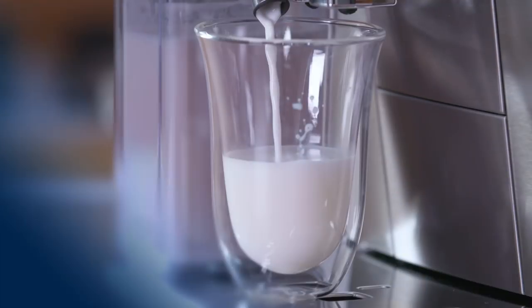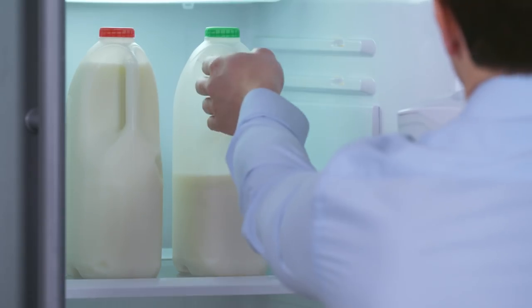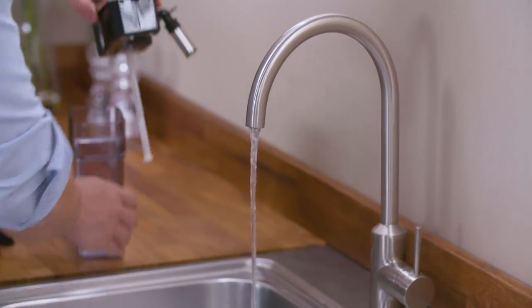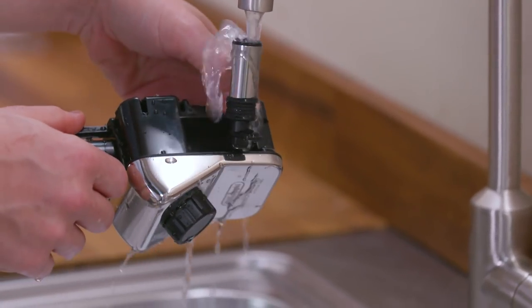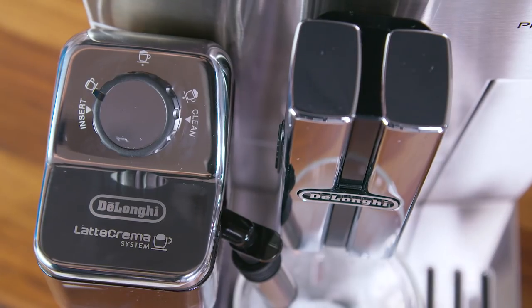Hints and tips: For a denser, more even froth, use skimmed or partially skimmed milk at refrigerator temperature. To avoid milk with poor froth or large bubbles, always clean the milk container lid and hot water connection nozzle. To adjust the amount of froth, turn the dial accordingly.